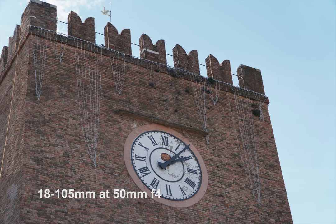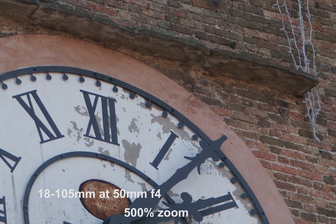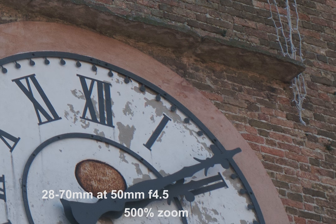The next shot is taken at 50mm on both lenses, and again you can see the difference in the color and the contrast. When we zoom in, you can see a slight difference in the detail.